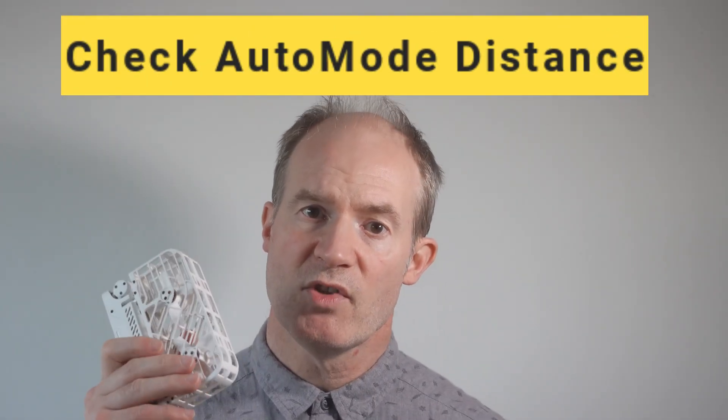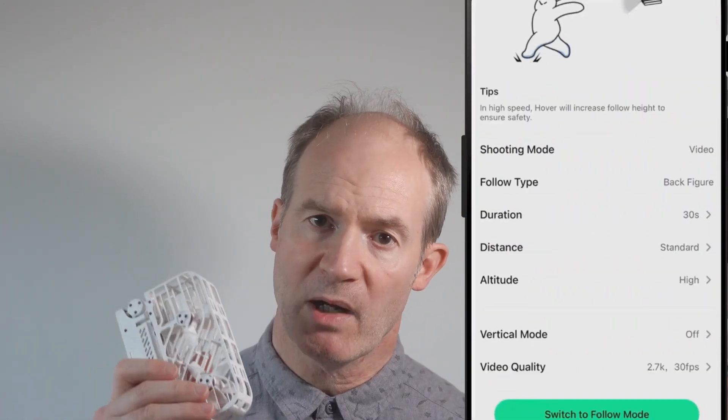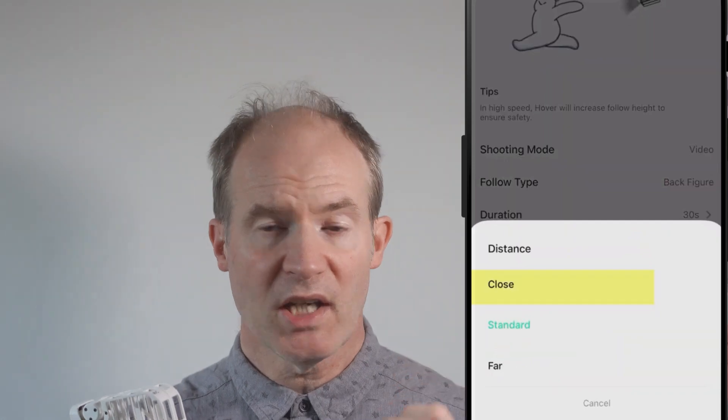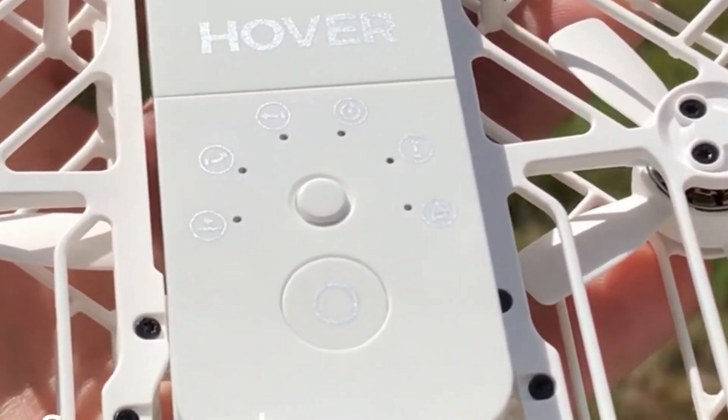Number four: the next mistake is not checking the distance you've chosen when doing an automated maneuver such as an orbit or a backwards dronie. On a recent holiday, I stood just a few meters from a cliff edge and decided to do an orbit move, but I didn't check the parameter I'd set last time — probably around 15 meters — and off it went, dutifully doing an orbit right on the edge of the cliff. Fortunately it did complete the orbit, but not before I almost panicked and fainted.